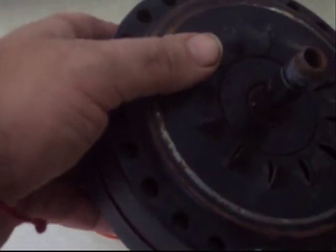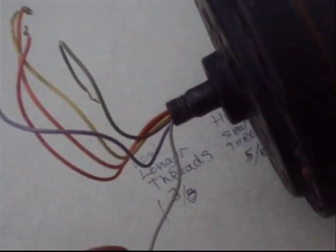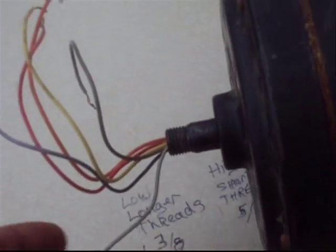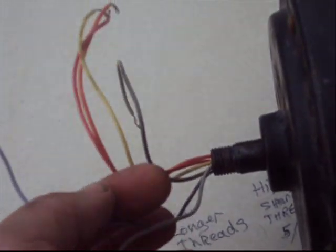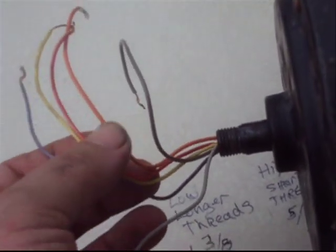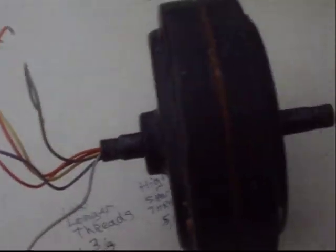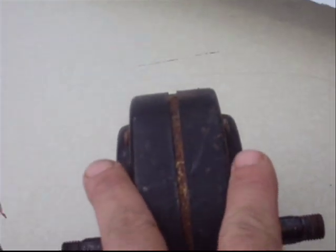I decided to go ahead and bring over one more motor. This one wouldn't even turn — it had some mud up in it. Anyway, we have a gray one, a purple one, a yellow one, a red one, an orange one, and a brown one. You'll notice this one has a much higher profile on the side — this is the kind that I was using that wide steel banding on.